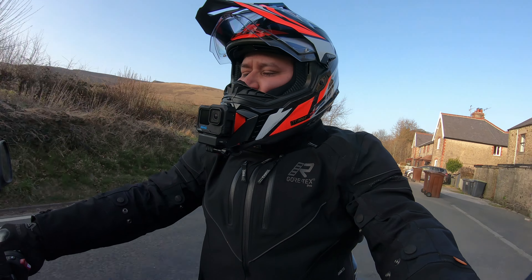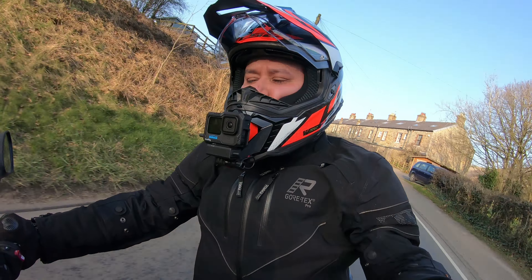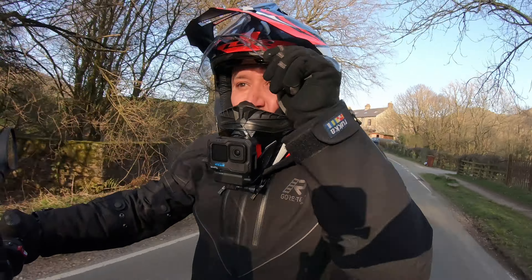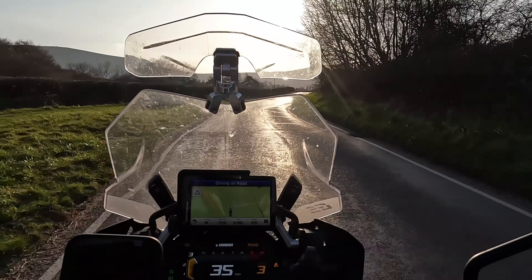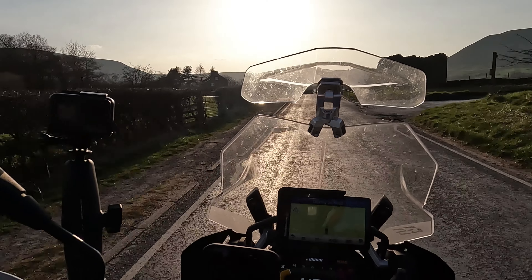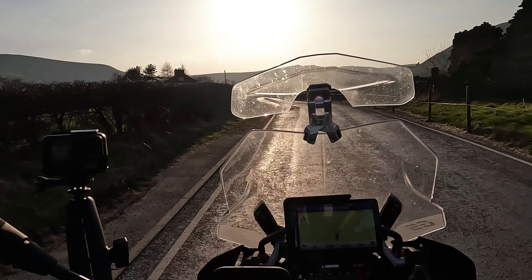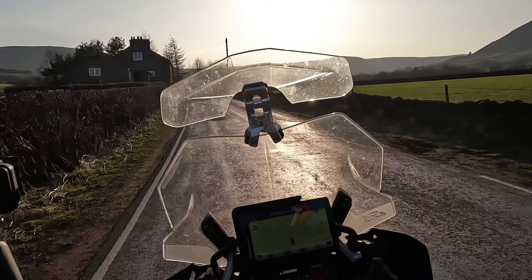Currently I'm riding with the visor up, not going very quickly — about 30 miles an hour — and it's fine. I'll try putting the visor down, which hopefully gets a bit quieter for the microphone inside the helmet. Yeah, it certainly closes better than the one on my Shoei E1, which was always a bit of a push to get the last bit to click.